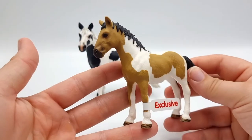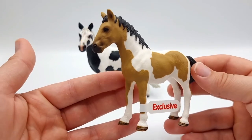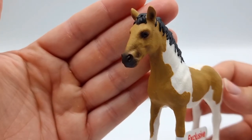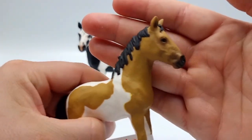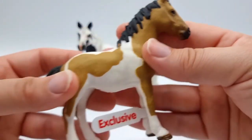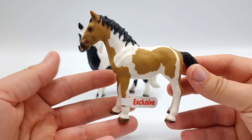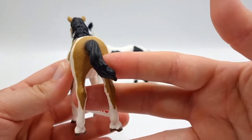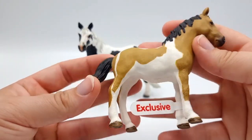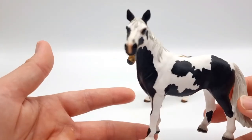This is the yearling and she is an exclusive version of the Schleich Pinto yearling. She's really pretty — I really love her pose. Look at that sweet face, she almost looks a bit sad. I do like the shading in her face, but she doesn't really have any shading anywhere else on her body. I still really like the markings and the details in her tail and mane.